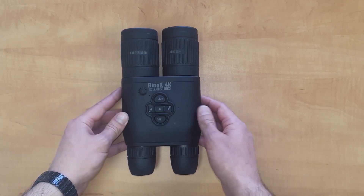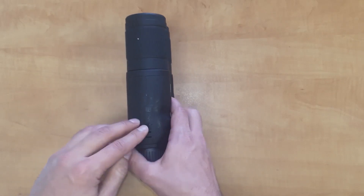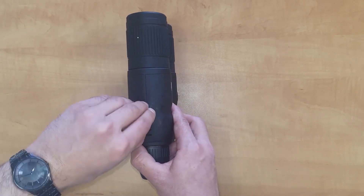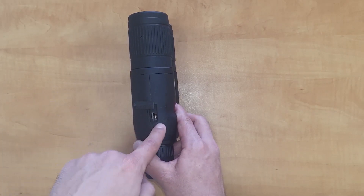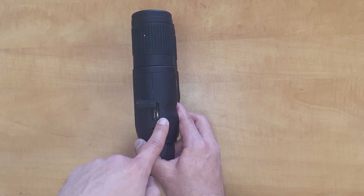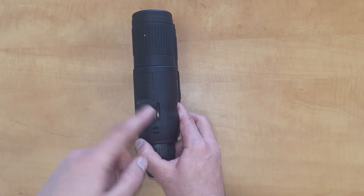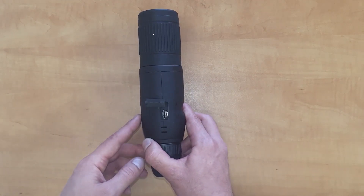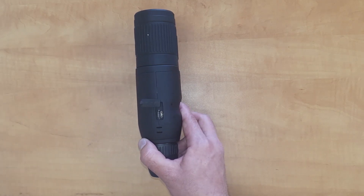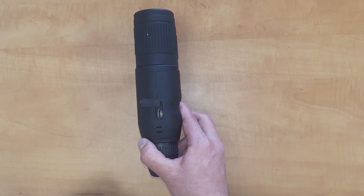To start off, when you get the device you're going to need to fully charge it. On the right side you're going to see a rubber cover seal, so you just pop it up and you'll see a USB Type-C port for charging. The binoculars do come with a USB Type-C cable but not a 2-amp USB wall charger, but usually every household has one. Charging time from zero to a hundred percent is about six hours and the battery runtime is 15 hours on a single charge.